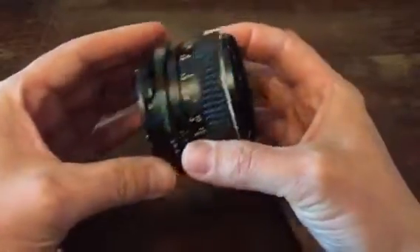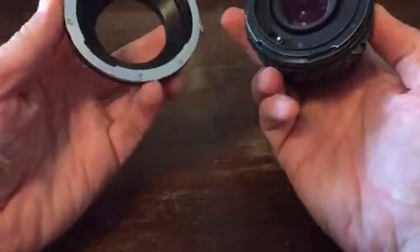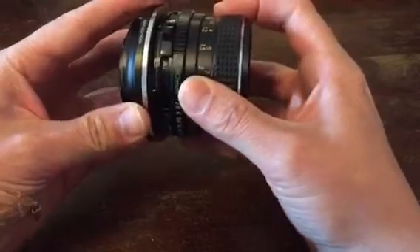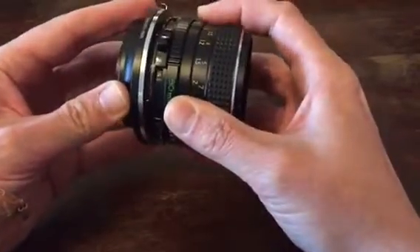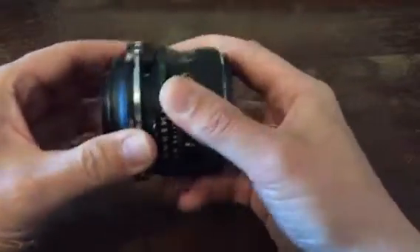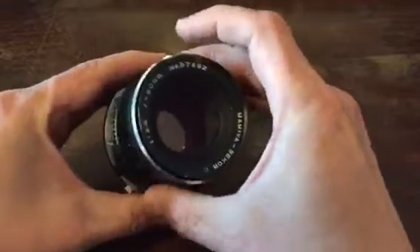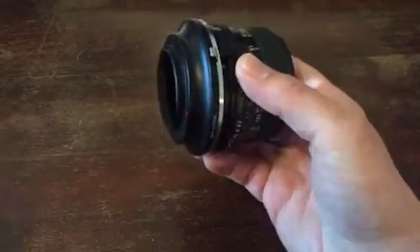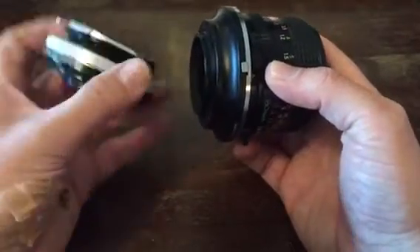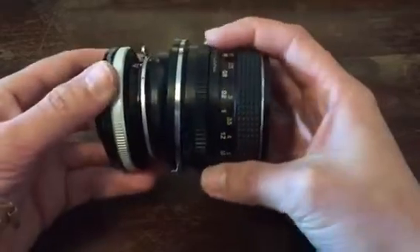I can adapt this lens to a Nikon mount using this adapter. And now I can adapt this adapter, which is a Lensbaby tilt transformer, like this.